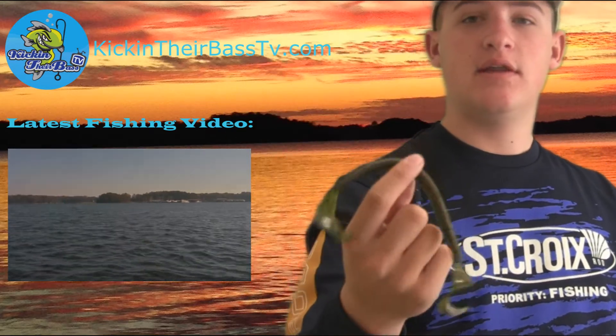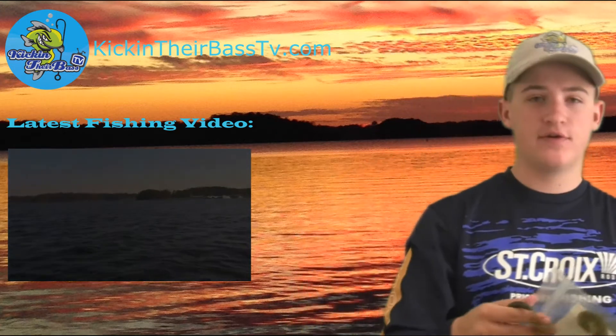It's a lot different than any other Wacky Worm or Senko that I've ever seen, especially because of those U-tails on the end. I guess you could swim that through grass too — that would be pretty cool. Well, that's the first thing in the box.